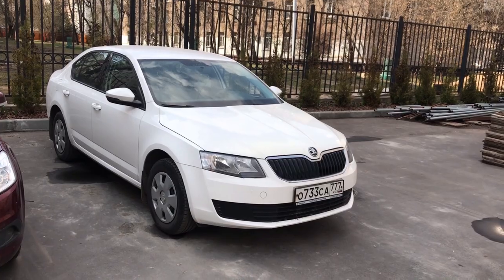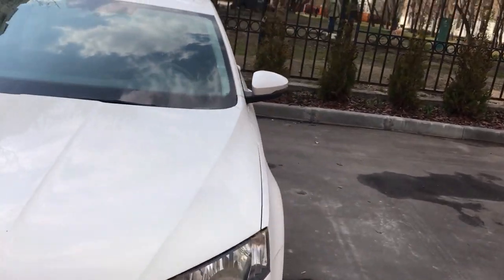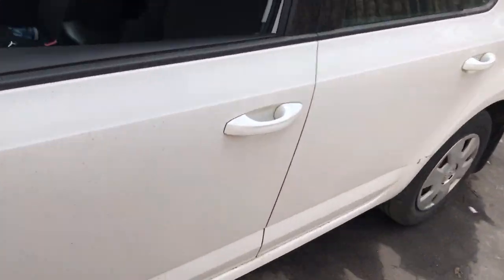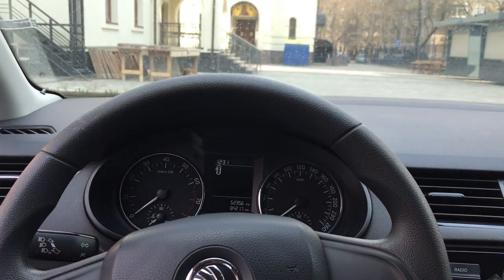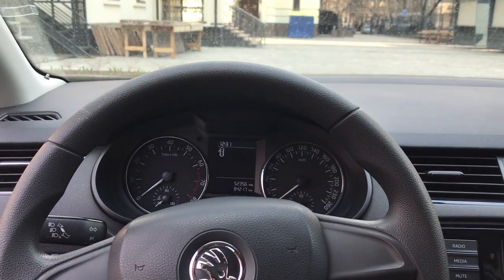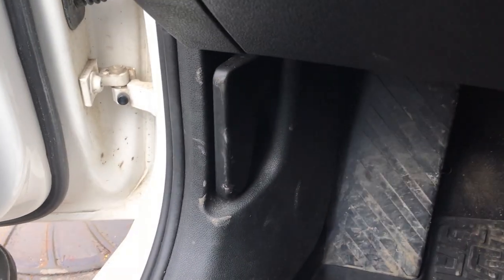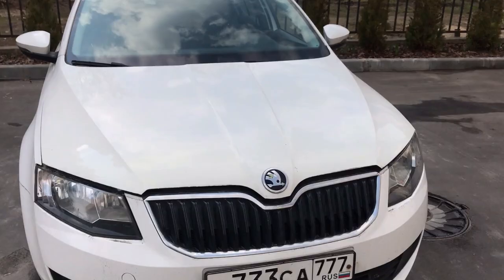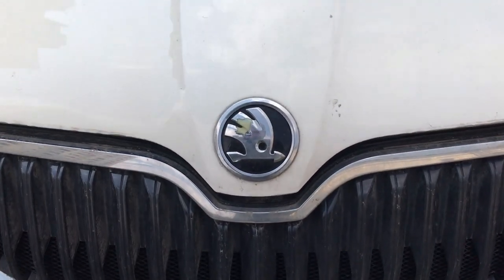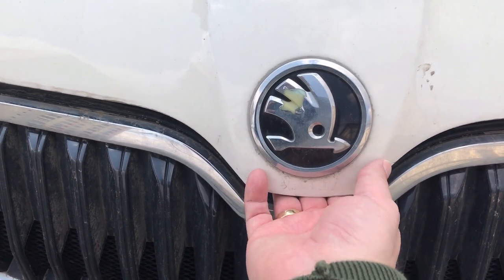Let's pop open the bonnet and have a look. To open the bonnet you need to get to the driver's side. Sitting in the driver's seat you will see that the bonnet release is just down here. Give it a good old tug and voila. The next stage is to locate the bonnet badge, put your hands underneath and use two fingers and lift up.